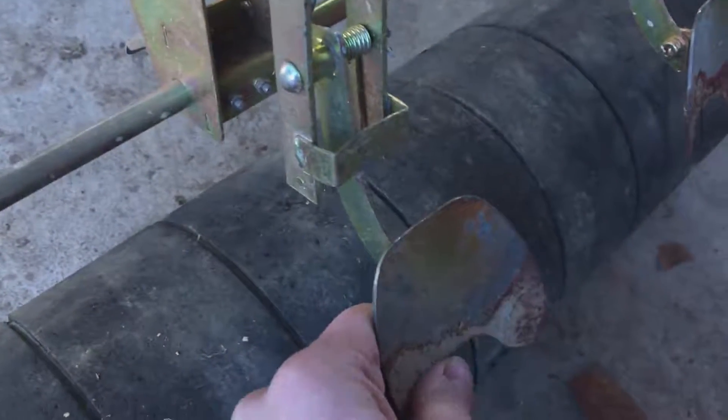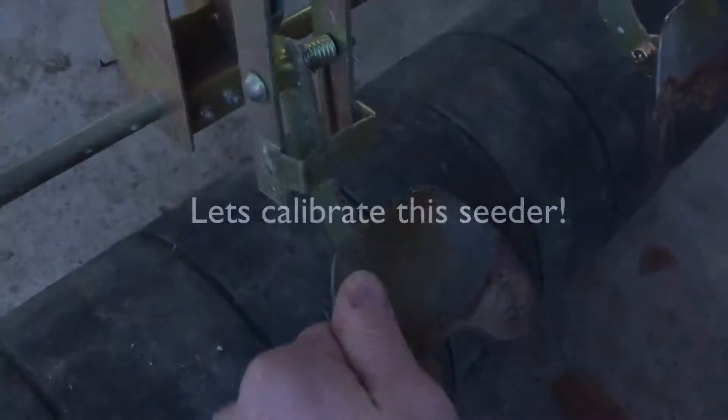You can also see here in the rear — this is the covering shoe, and you can adjust that depending on the type of soil you've got.